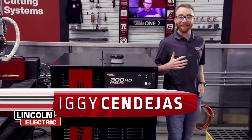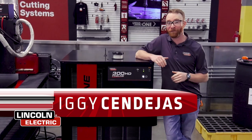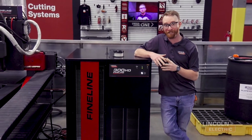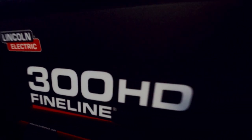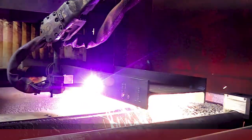Hi, I'm Iggy with Lincoln Electric, and today we're going to look at the Lincoln Electric Fineline High Definition Plasma Cutting and Marking System. The new Fineline Plasma Power Sources are built on Lincoln Electric's inverter technology used for decades in our industry-leading welders, giving the system a proven foundation for your plasma cutting operation.